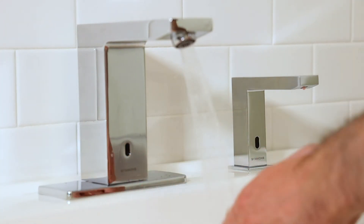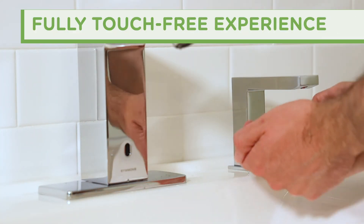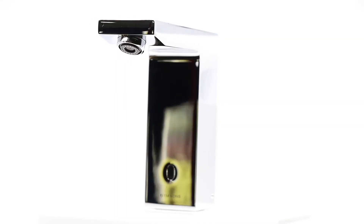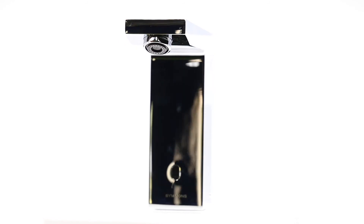The DURO faucet is at its best when paired with the matching DURO ActiveSense soap dispenser for a fully touch-free hygienic hand washing. Built for today's world and beyond, the DURO lavatory faucet with touchless ActiveSense technology from Symmons.